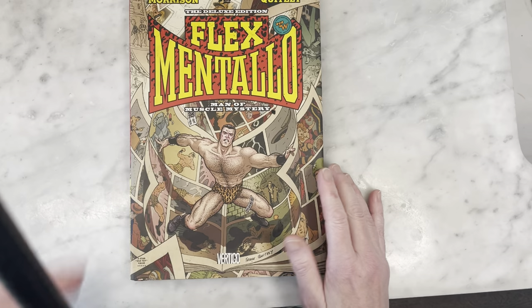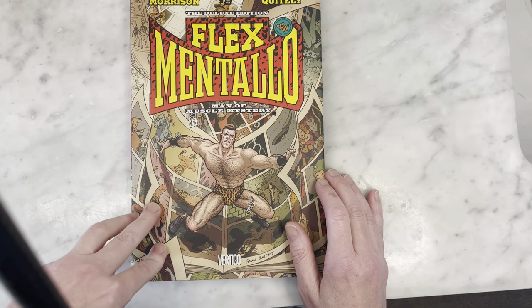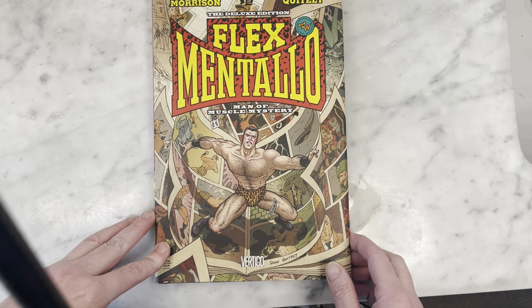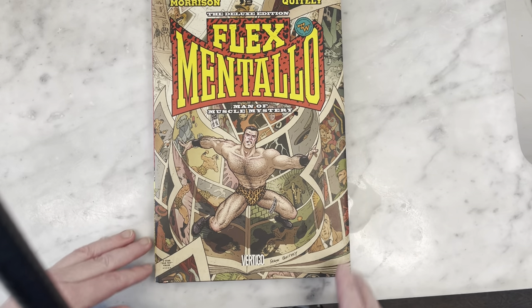I definitely recommend this — it's a great book and a lot of fun. Please like this video and subscribe to my channel. I need help and support to grow my channel so I can bring you more videos. I will be talking to you later. Thanks so much. Take it easy.